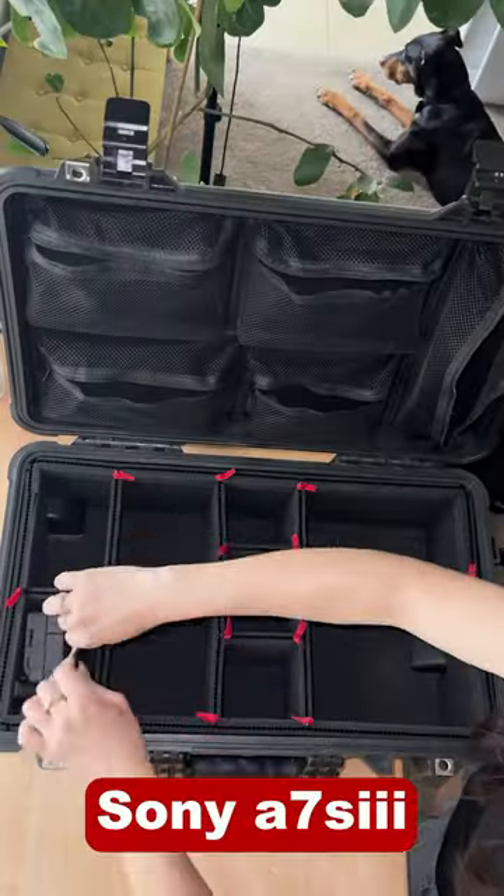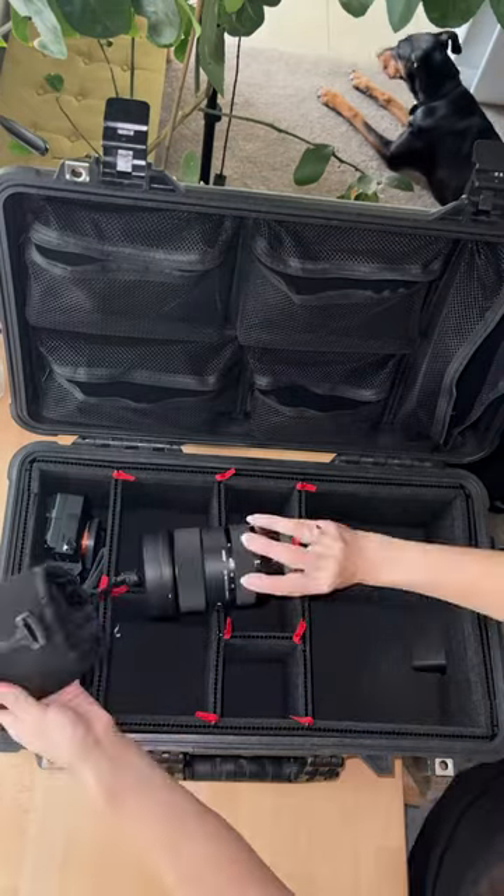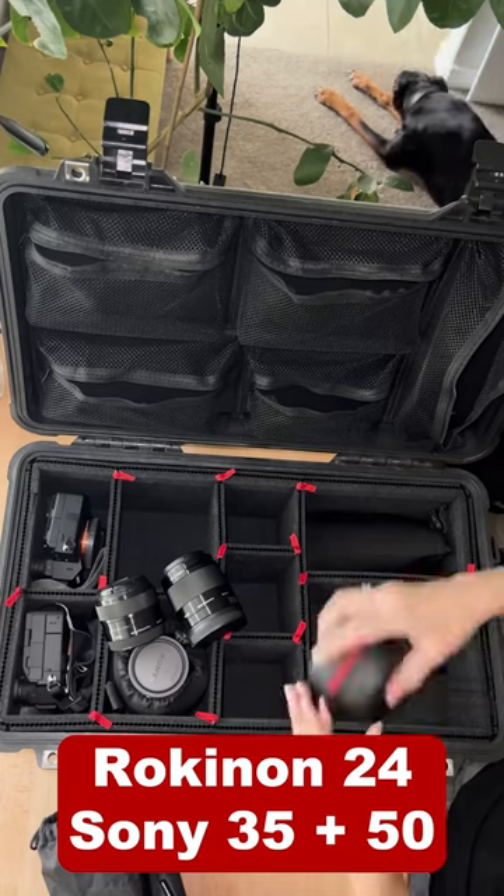I bring two camera bodies, my A7S III and B-Roll A7 III. Five lenses: the Sigma, the Tamron, and the lighter primes.